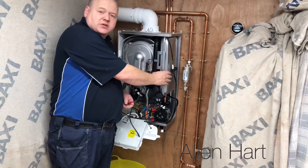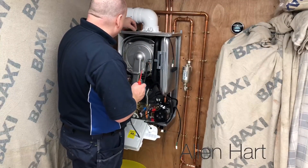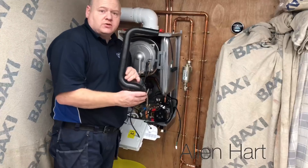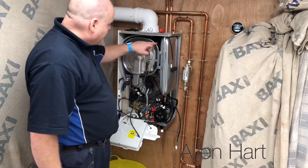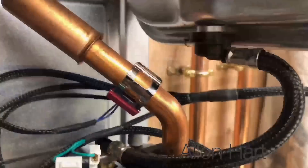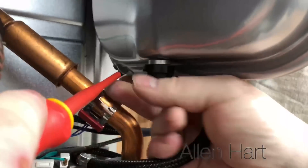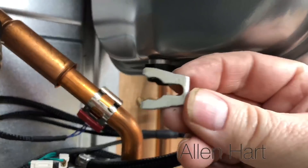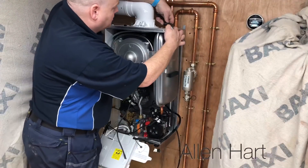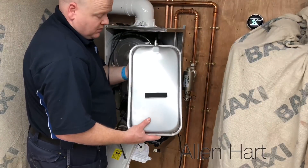I think the first job, we'll take out the expansion vessel, so we'll disconnect the flow sensor. We're just going to remove the silencer — that just comes out nice and easy. We've got a couple of screws at the back and a connection at the top with a little clip, just pull it off. Then there's a little nut on top. So that's your expansion vessel — nice and easy to get out.